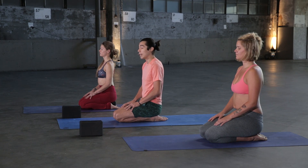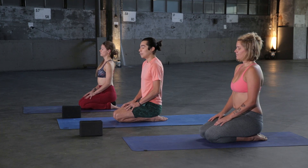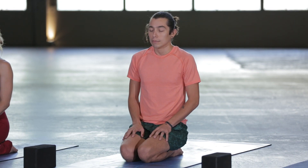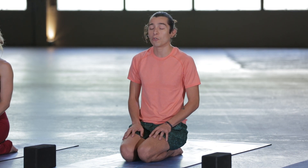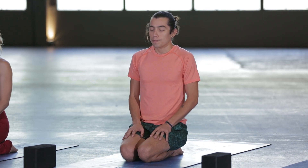Start to deepen the breath. Take a nice deep long breath in through the nose, and then exhale out through the nose. Take about two more just like that — really enjoy those breaths. Inhale, and then exhale out. Take one more full breath, keep your eyes closed. Inhale, and then exhale out.